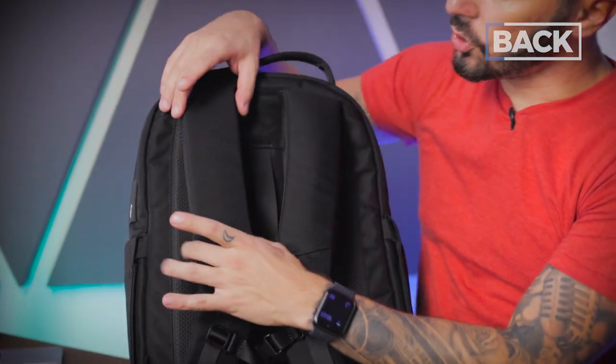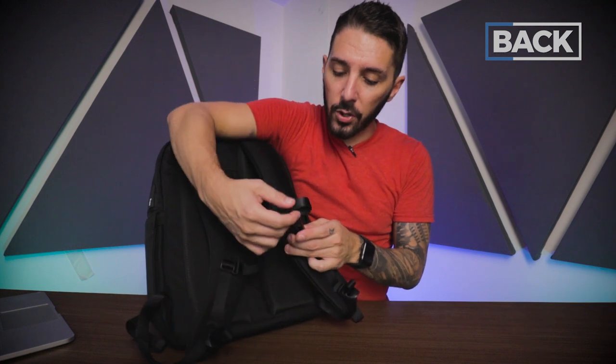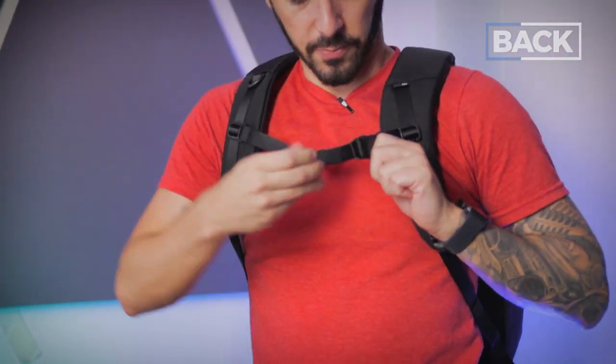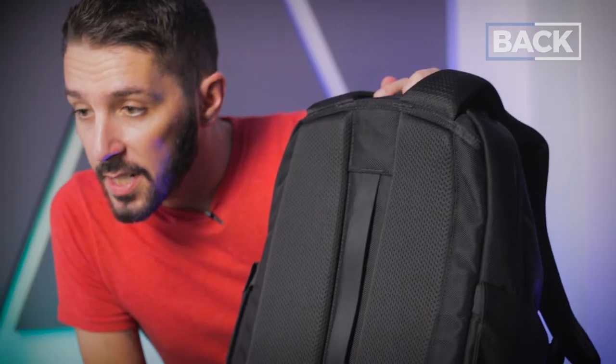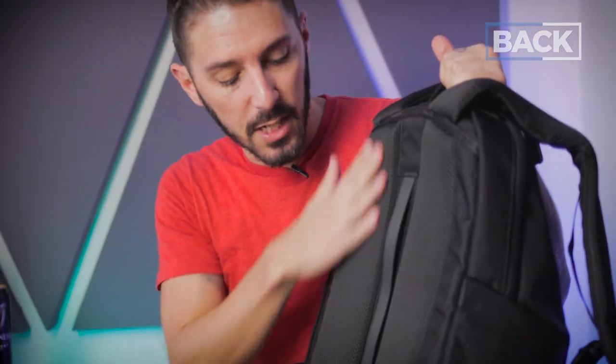A lot of backpack companies have external lash points and designs — not here, just the core durability nylon. Below that, you have the sternum strap. Sternum straps are great for distributing the weight of your pack — takes a little weight off your back and puts it more toward the front. I'm a huge sternum strap advocate. The cool thing about this one is it is adjustable and removable. To move it up and down takes a little finangling — you've got to push down.